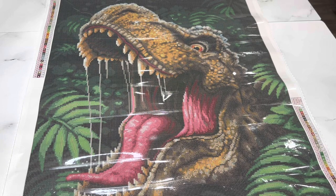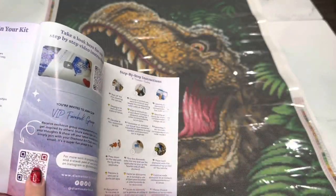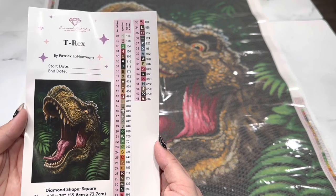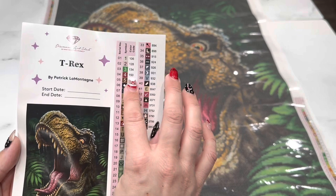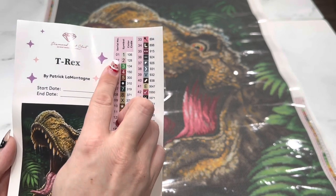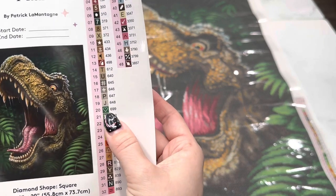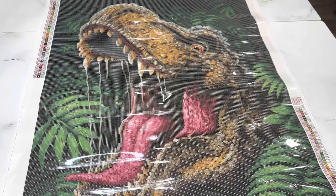Inside your kit you get a thank-you booklet with a message from the owner and founder. Inside there are QR codes to the Facebook group, a video on how to diamond paint, more coupon codes, and how to use the app. We also have our large sticker — there are 48 colors in this kit. Anything underneath number 150 is going to be an AB, and it looks like we have three of them. I also love that we've got 6.99, which is one of my absolute favorite colors, and a green heart symbol!